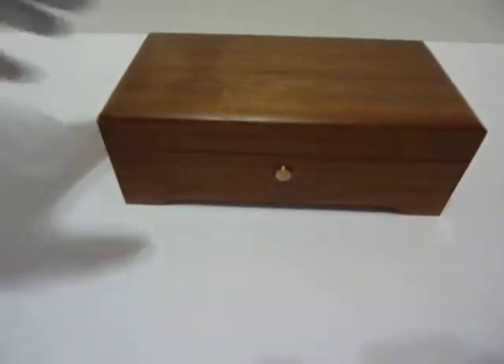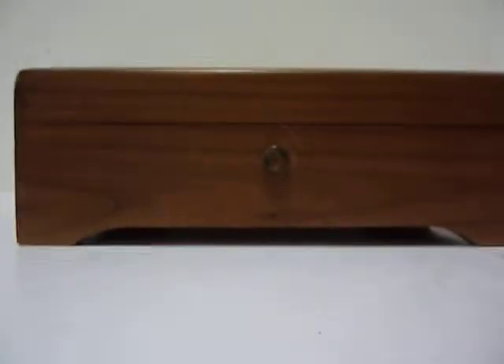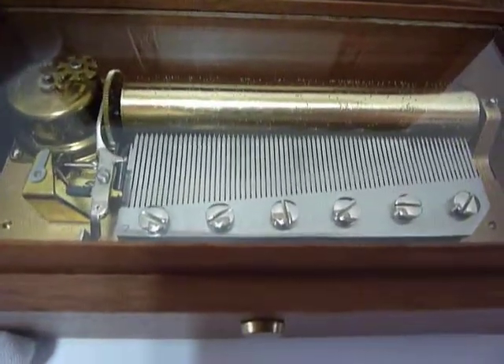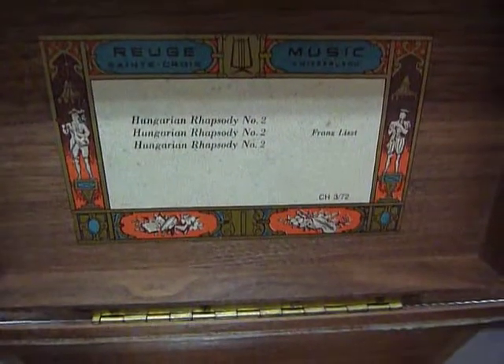I just finished this vintage Rouge three-song 72-note music box. Excellent condition. Everything has been fully serviced. All the dampers were replaced so it plays exactly as it should. And it plays Hungarian Rhapsody by Franz Liszt in three parts.